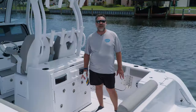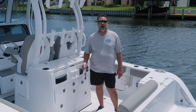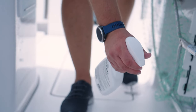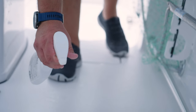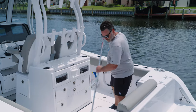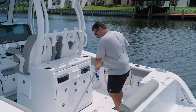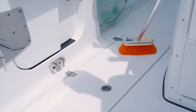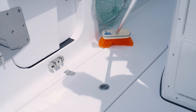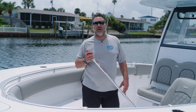For that extra step to keep that deck looking nice and clean, I recommend a non-skid spray wax. First, you want to liberally apply it to the entire non-skid area, then follow up with a medium to hard deck brush. Once the product's applied, all you've got to do is let it air dry and walk away.